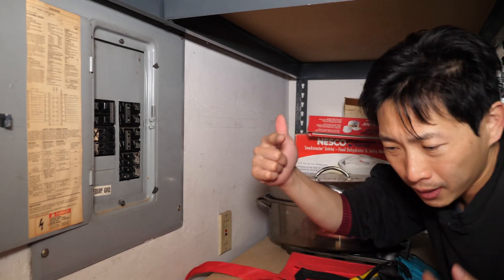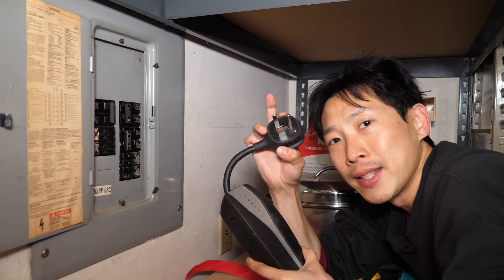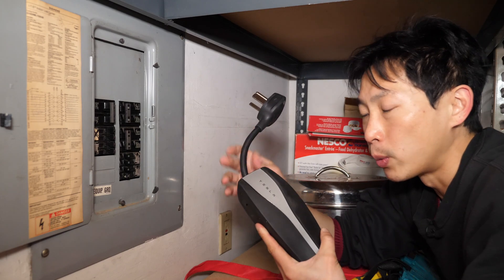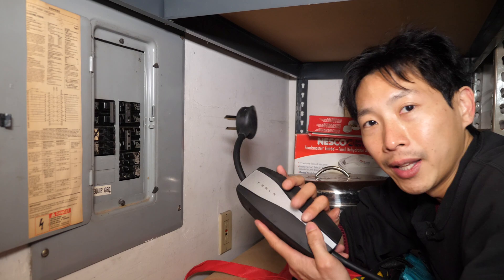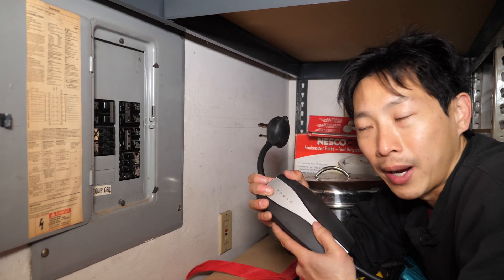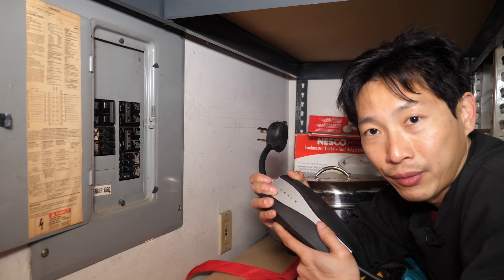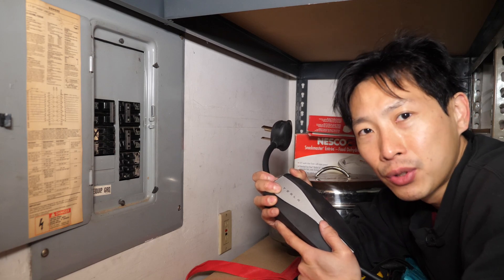Let me show you what the charger looks like. This is one end of the Tesla charger and this is a 220 volt plug — it kind of looks like the one that goes in your dryer. It originally came with another one that goes to your regular plugs, and the other end plugs into the car. This goes up to 32 amps, so it is quite beefy at 220 volts — about seven kilowatts, so it's a level two charger.